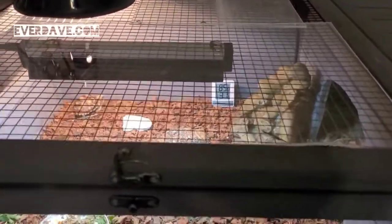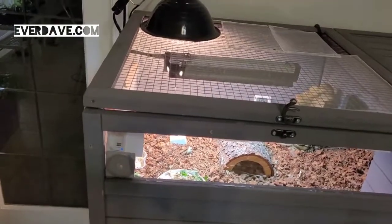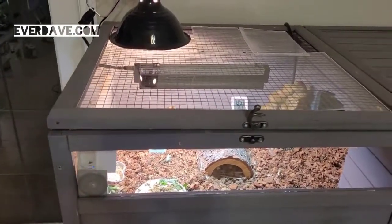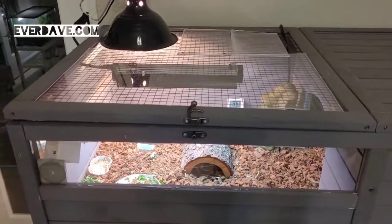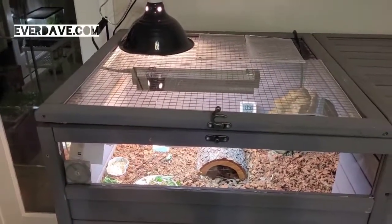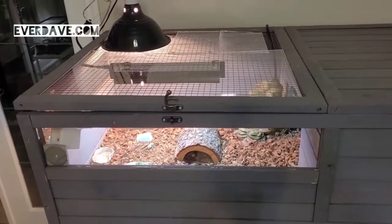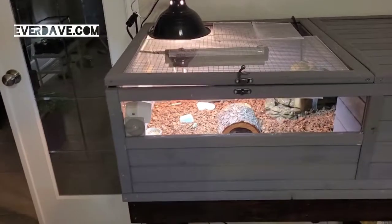The humidity already went up one percent, so it'll climb up. The lights haven't been on for too long today, so it'll creep up into the mid-nineties for temperature, and humidity will get up to about 45% just on its own.